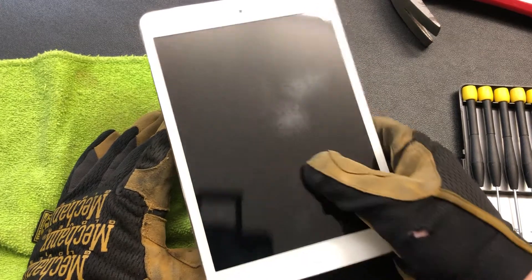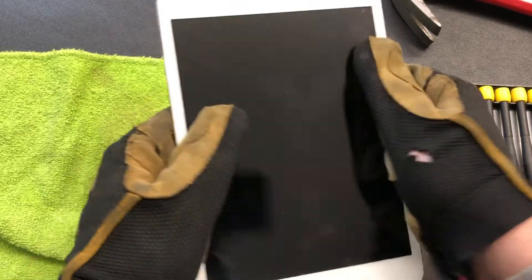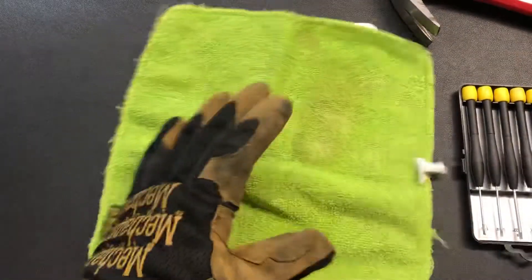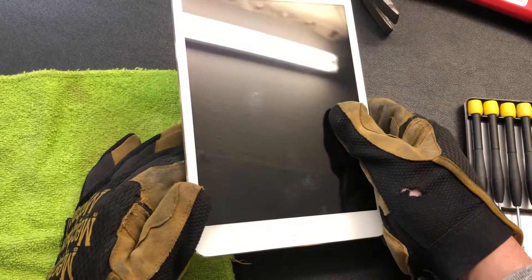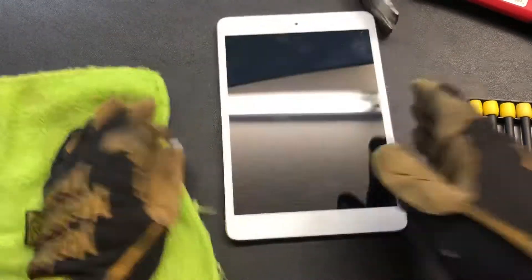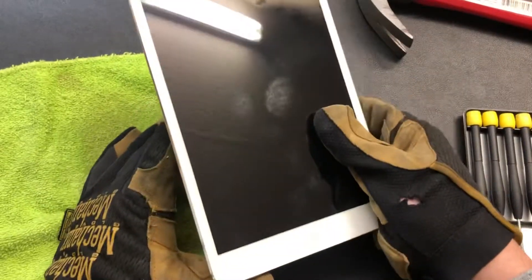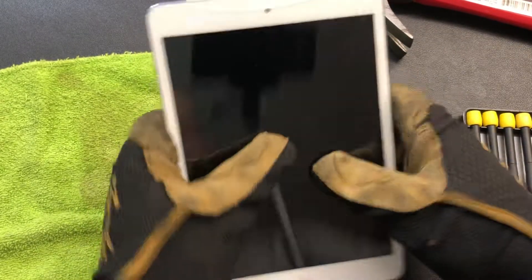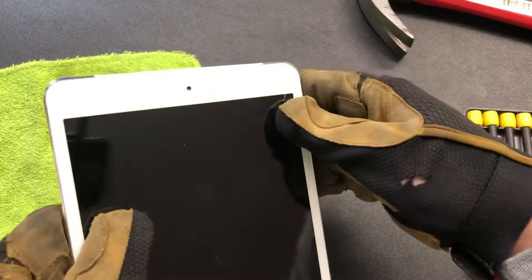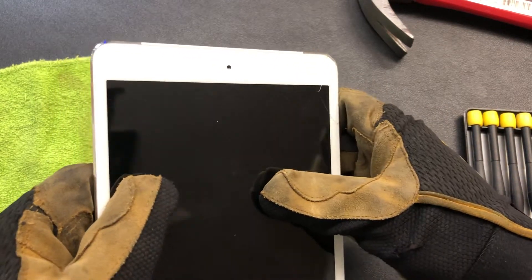So what does it take to really break these things? I mean, that's me hitting it really doggone hard and it just took it, absorbed it. I am smacking that thing. I just hit it hard. Look at that — this is how durable these screens are. Isn't that incredible? Now I've gotten this thing cracked right here, so I'm gonna work in from this crack because obviously this joker is hardcore.